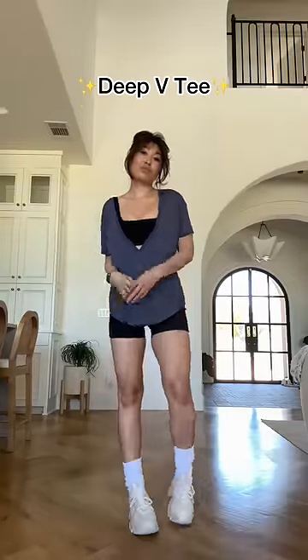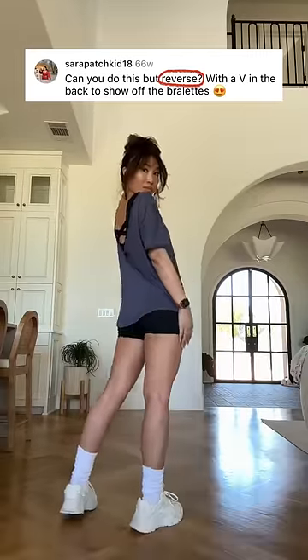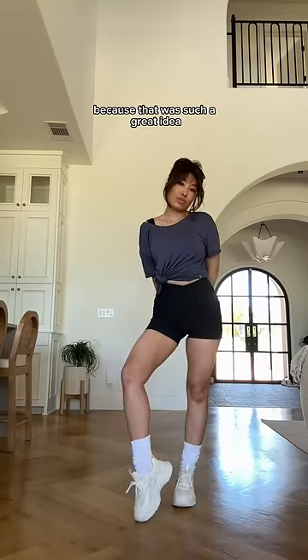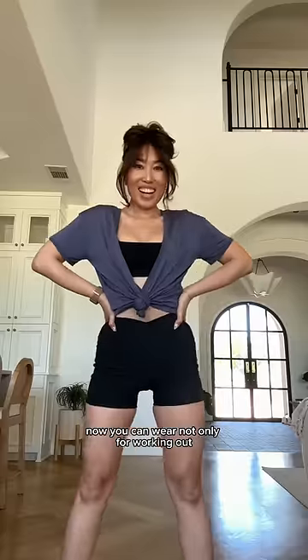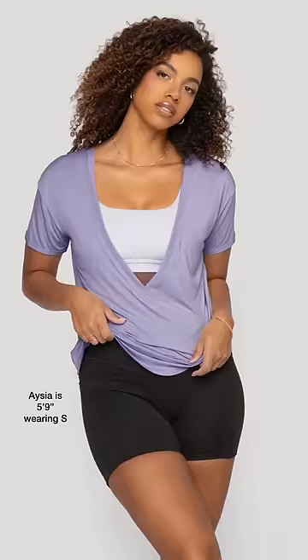Guys, this is the Deep V T, and if you remember, I released my first version of this over 66 weeks ago, in which you guys asked me to make it reversible — and I did, because that was such a great idea. Now you can wear it not only for working out but also with nippy pads for going out. So elegant. You guys keep commenting, I read everything, and it makes a difference.